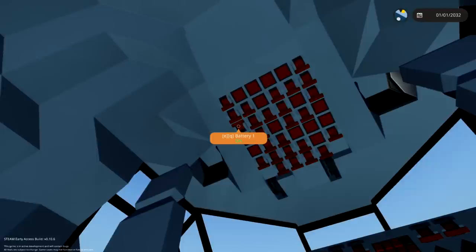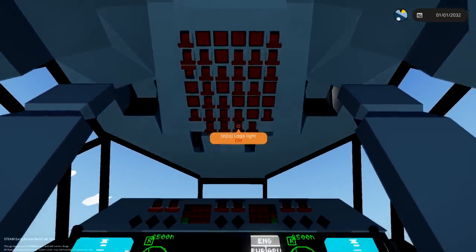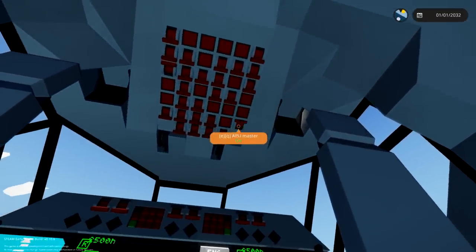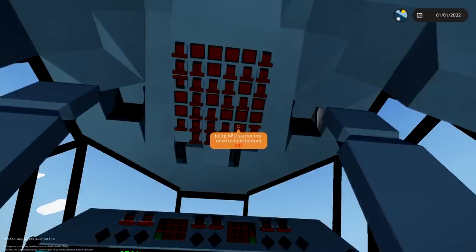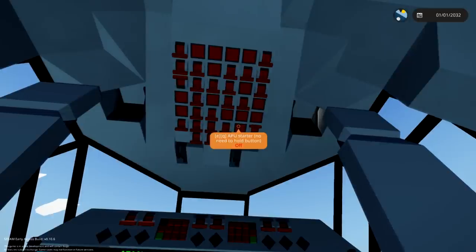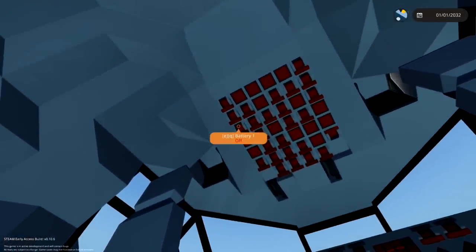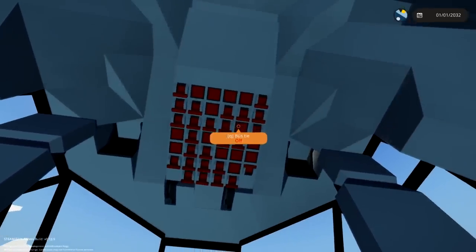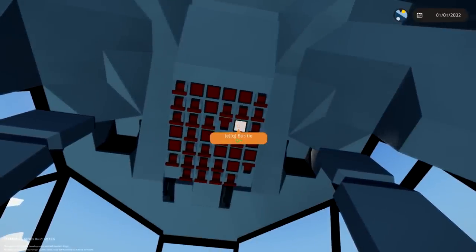Turn on the APU master switch and press APU starter. APU master switch — no need to hold the button. Roger that. It should now start automatically. Once started, turn off the battery. Battery is off. Toggle the bus tie and APU generator. The bus tie is somewhere up here. APU gen and bus tie — there we go. All right, nice.